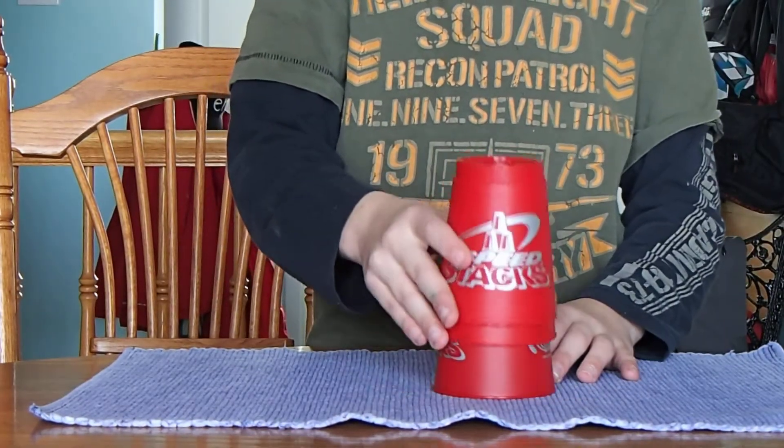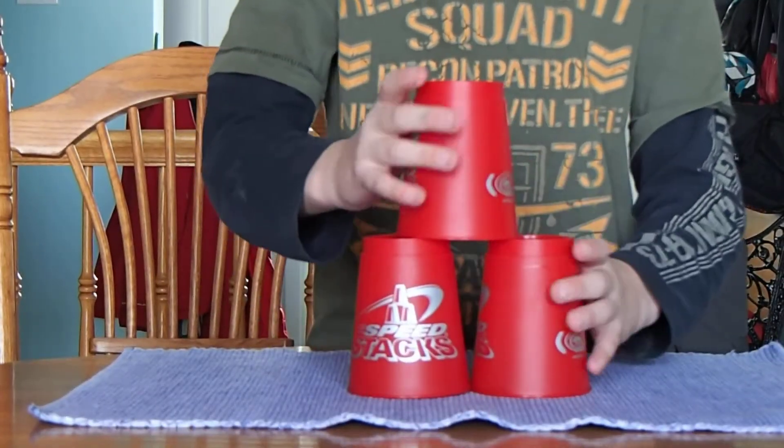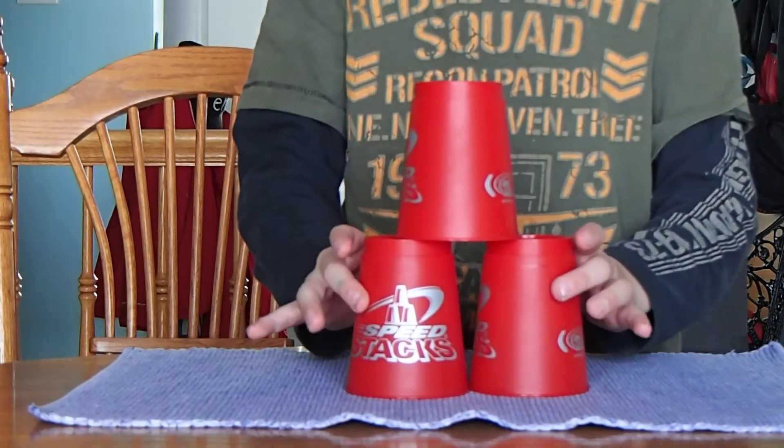I'm going to show you how to make the three. To make the three, you must first do this. And if you put it too wide, this will happen.